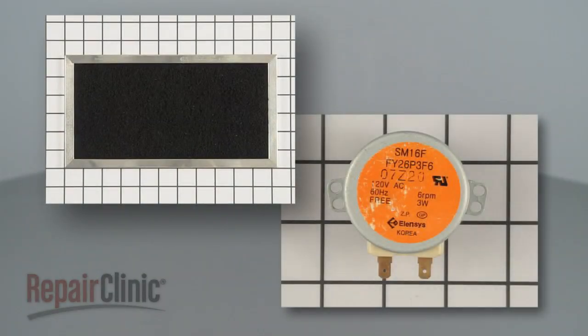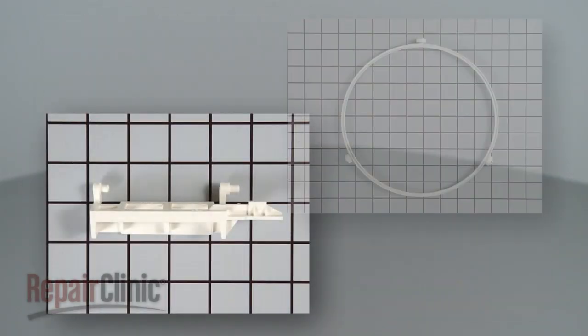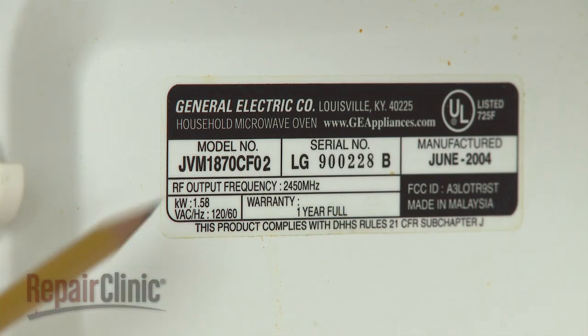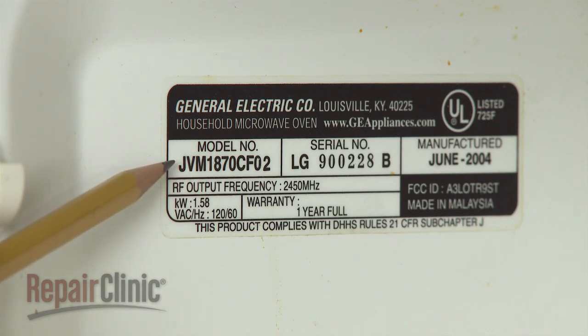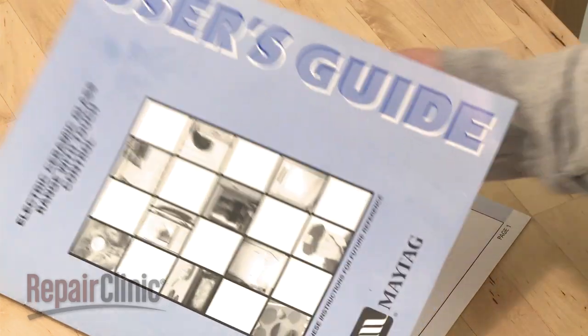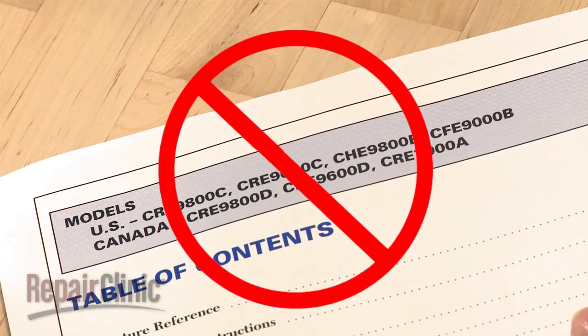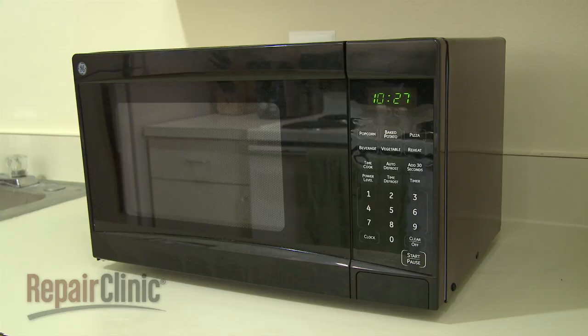Not all microwave parts listed on our website are designed to work with every microwave. To help you find the right part for your specific model, you first need to correctly identify the appliance's model number. Since model numbers found in owner's manuals are often incomplete or incorrect, it's best to search for the number on the appliance itself.